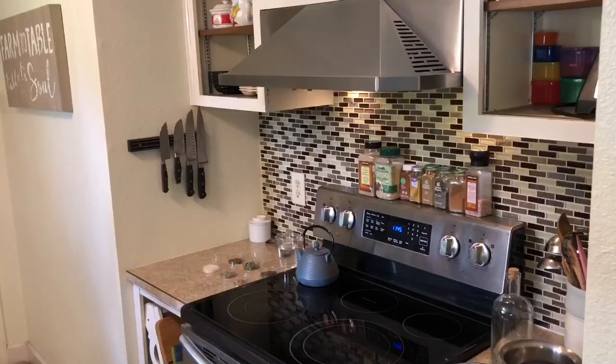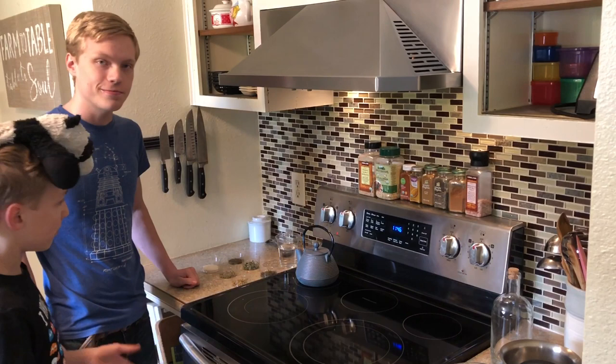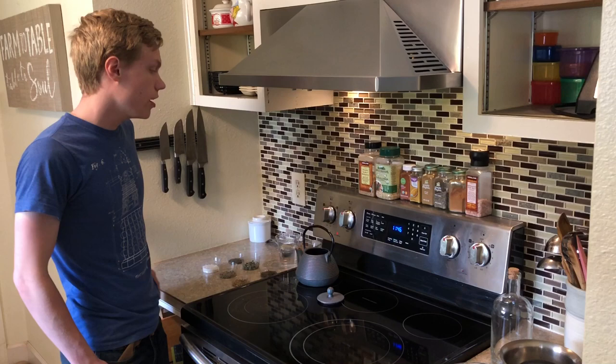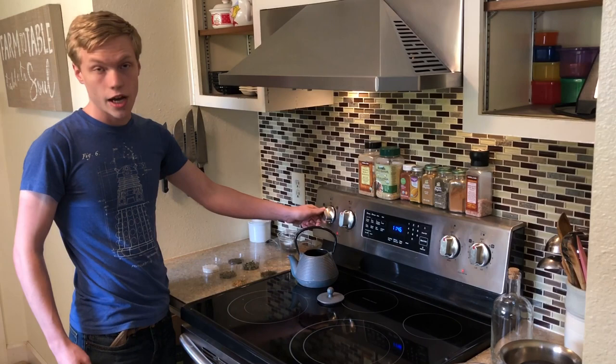Okay, so first we're going to head over here to our stove. So first you're going to need your teapot. You're going to add your one cup of water into your teapot. And then you're going to set that to boil on high. Then we'll come back and that's all ready to go.